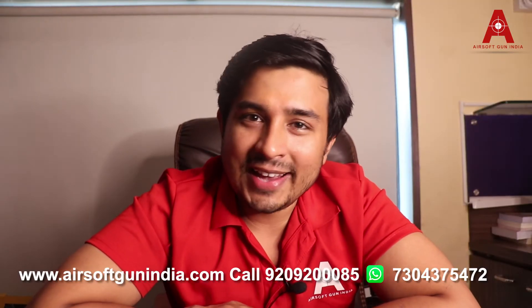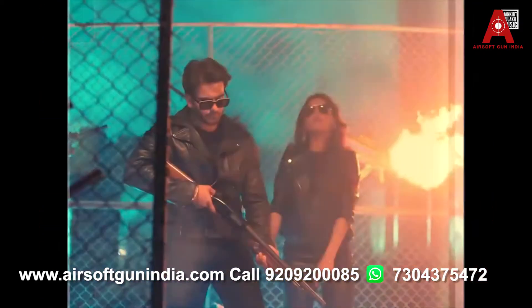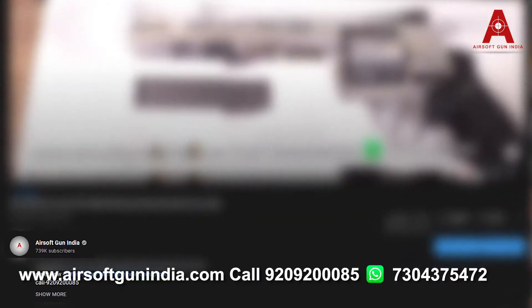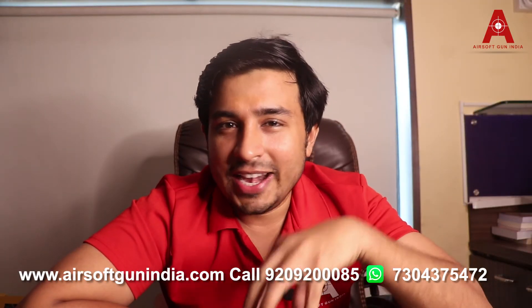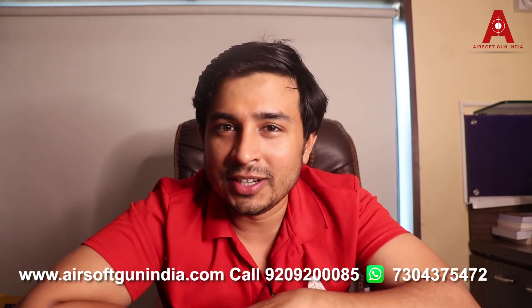So that's it, guys — I hope you liked this video. If you did, make sure you subscribe to the channel. If you want to buy any Airsoft gun, lighters, replica guns, toy guns, CO2 guns, or any type of non-licensed gun, you can go to our website Airsoft Gun India — the link is in the description. There is a number on screen you can call anytime between 10 a.m. to 6 p.m. Monday to Saturday, and there is also a WhatsApp number — drop us a message and we'll get back to you within 24 hours.